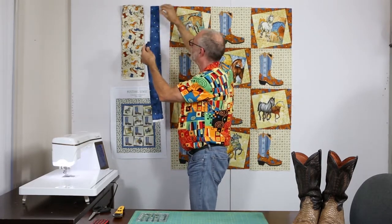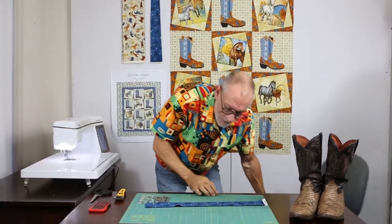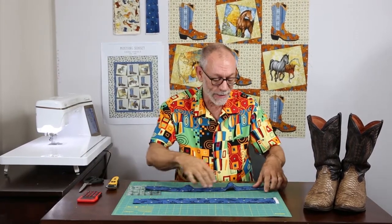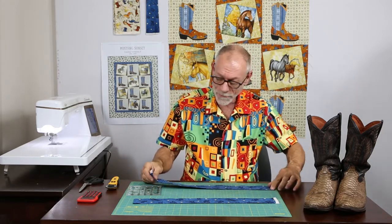The first border part — the top part — is 40 and a half inches, so you need to cut these strips down to 40 and a half inches. But my mat is only 24 inches, so how do you cut 40 and a half inches? It's easy peasy: you take the fold and put the fold on the zero line.